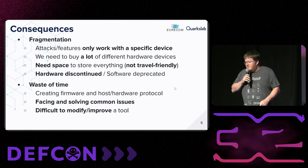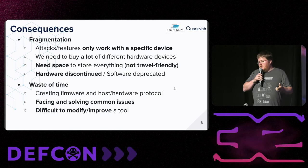Basically, this is just a waste of time. Each researcher creates a different firmware, and each person trying to hack a wireless protocol is going to face the same issues other people have already faced, with the same solutions. All of this creates fragmentation, and this is not good for us.